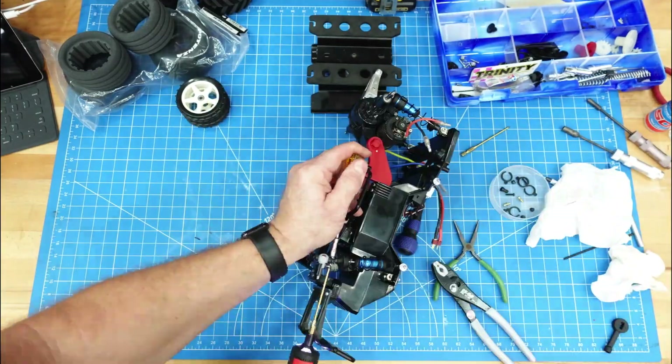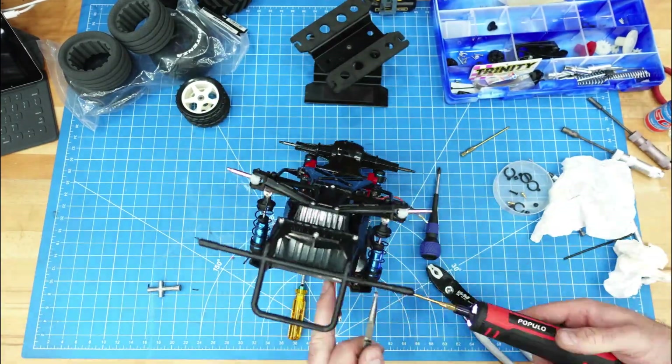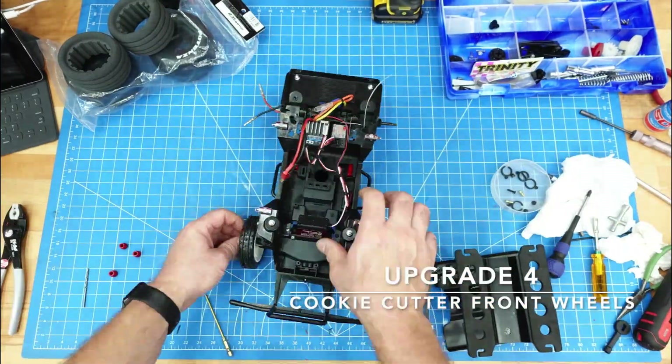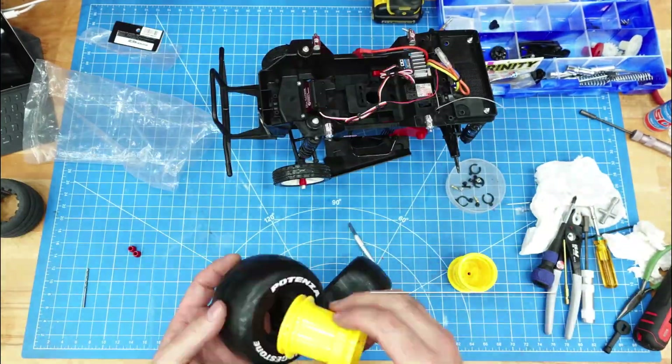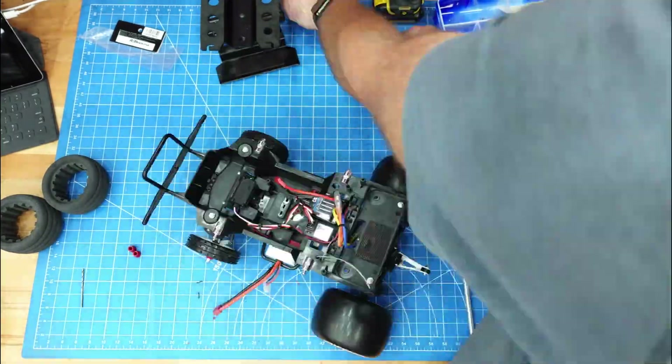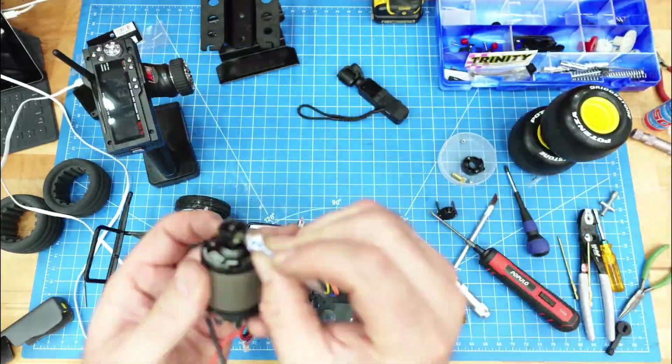I noticed with the Lunchbox that the front wheels tend to catch, so I wanted to put some low-traction front wheels on the vehicle — basically to help minimize how much they would catch. And then with the locker, that would help guide the vehicle in a straight line.